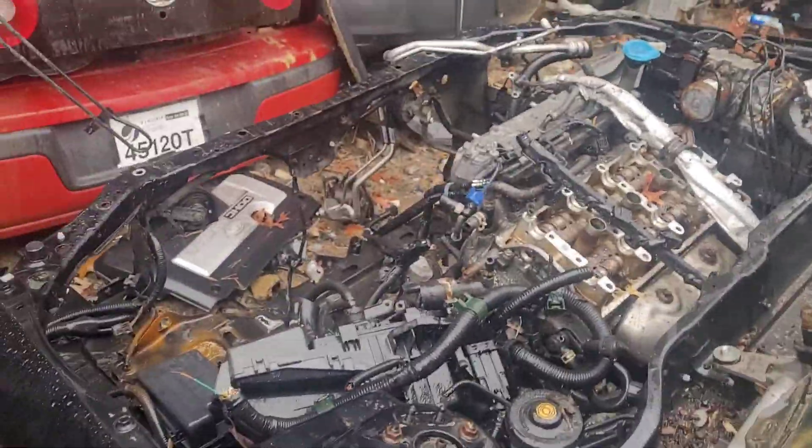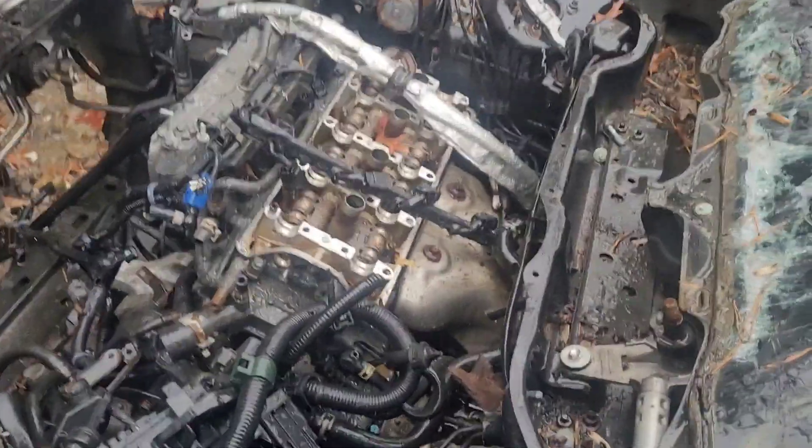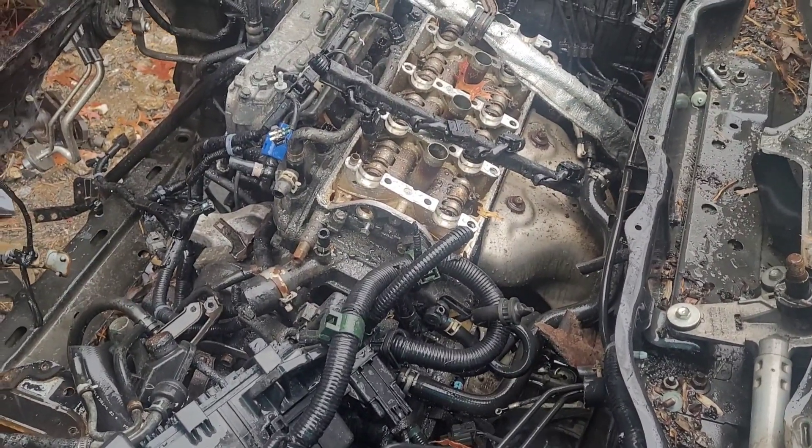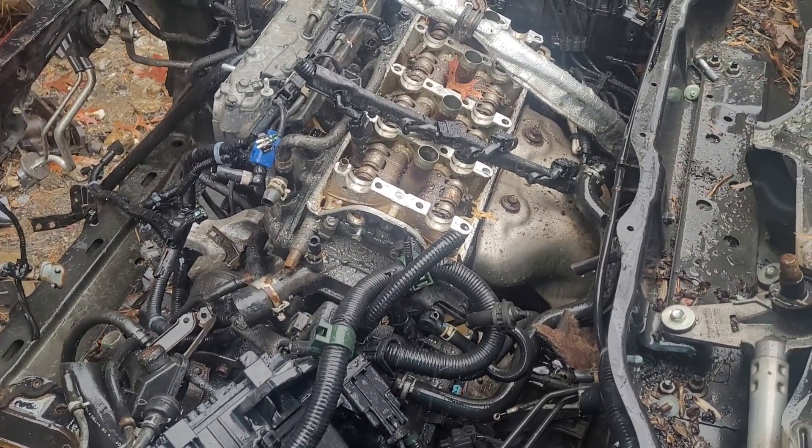Good grief. And they didn't take the engine. What? That's just abuse.